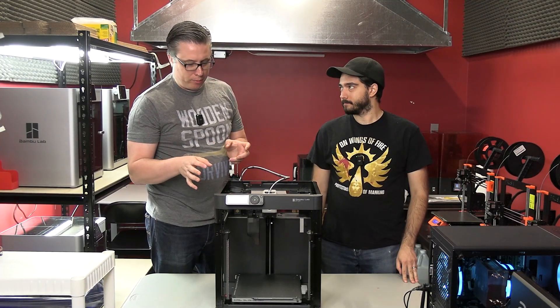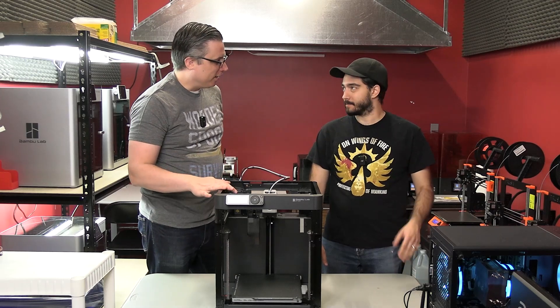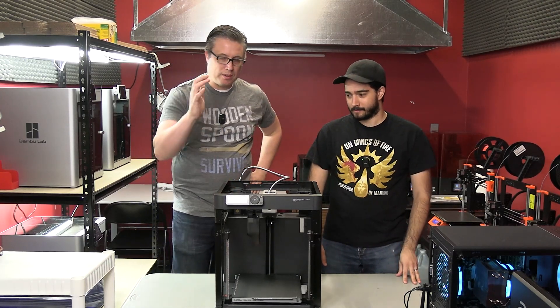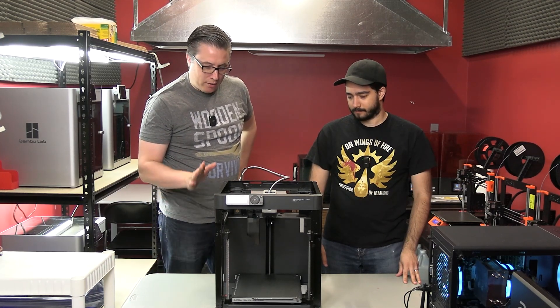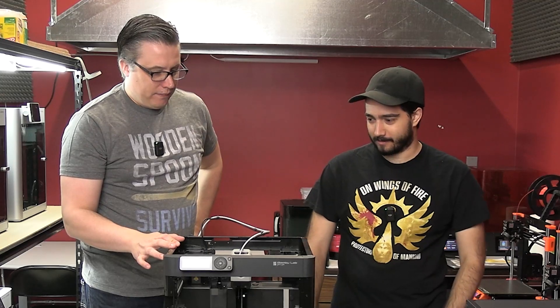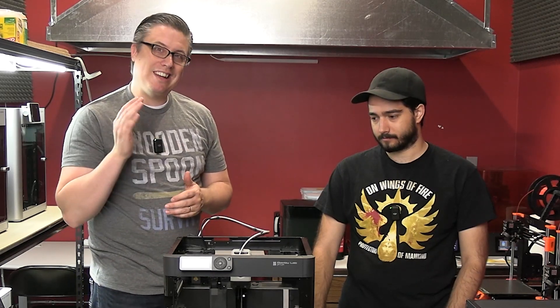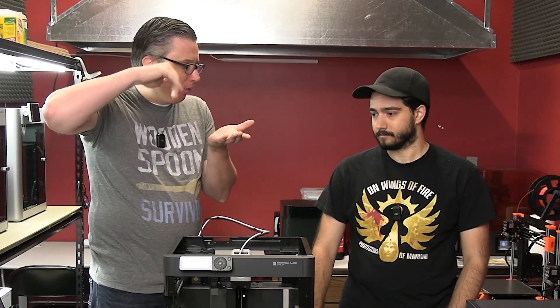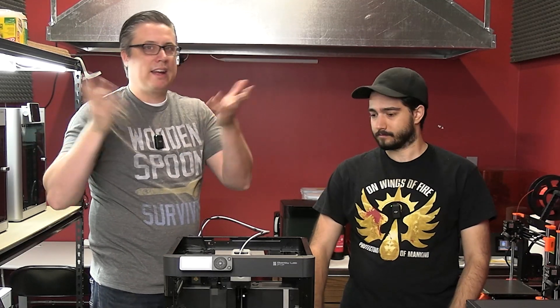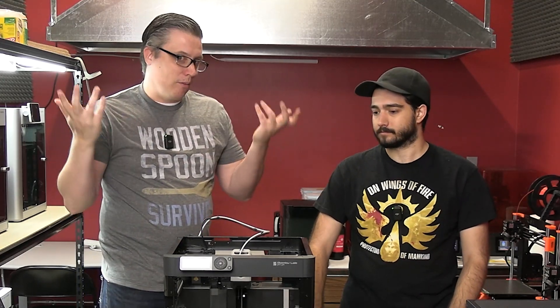So let's cover the major points. It comes with the textured plate. Assembly took about 20 minutes including filming. What is it missing compared to the X1 Carbon? Obviously the enclosure. It doesn't have the LiDAR — but that's not a big deal, because with the textured sheet, which is what you want for terrain printing, you can't use LiDAR anyway. The Bamboo X1 Carbons all report they can't use LiDAR with the textured plate, so no problem there.